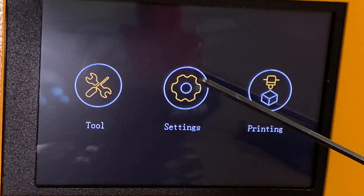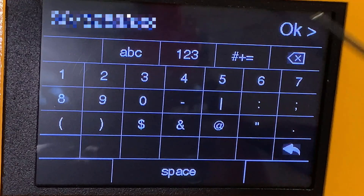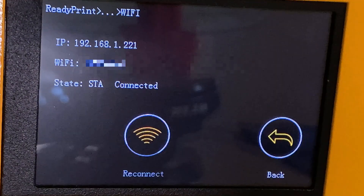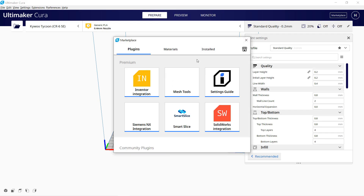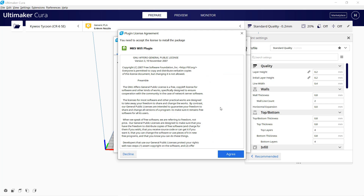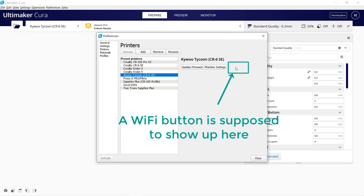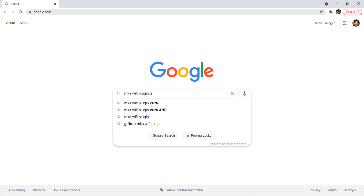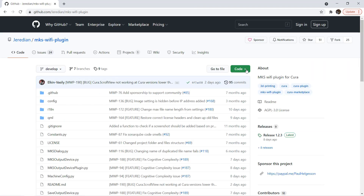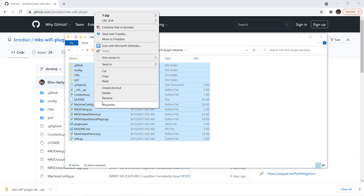I will also try the Wi-Fi module of this printer. In order to use this feature, you need to use the screen menu to select your Wi-Fi network and enter the Wi-Fi password, just like connecting a cell phone to Wi-Fi. Then it will show an IP address assigned to the printer by your router. Go to Cura and download the MKS Wi-Fi plugin. After the plugin is installed and Cura is restarted, there is still nothing changed. Since my Cura version is the latest 4.10, I'm not sure if the plugin in the marketplace is updated yet, so I will go to the MKS Wi-Fi plugin GitHub and download the latest version. Unzip the files and copy everything — we want to paste these files to overwrite the existing plugin.